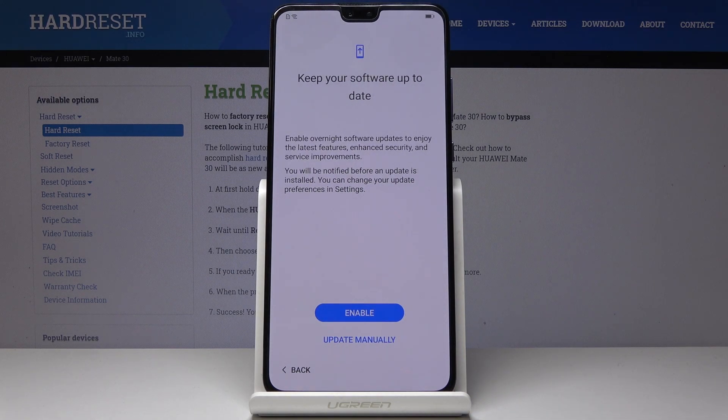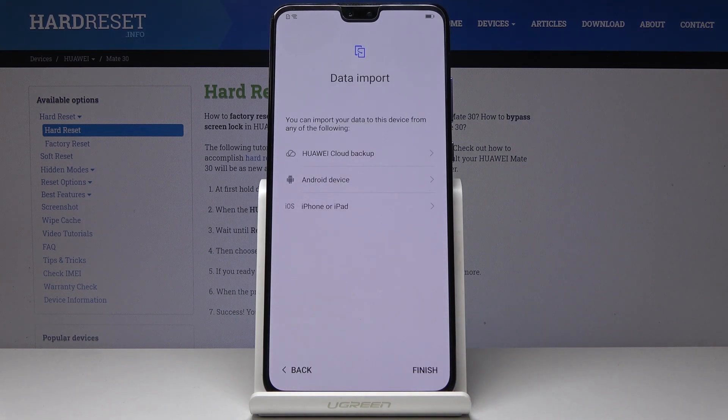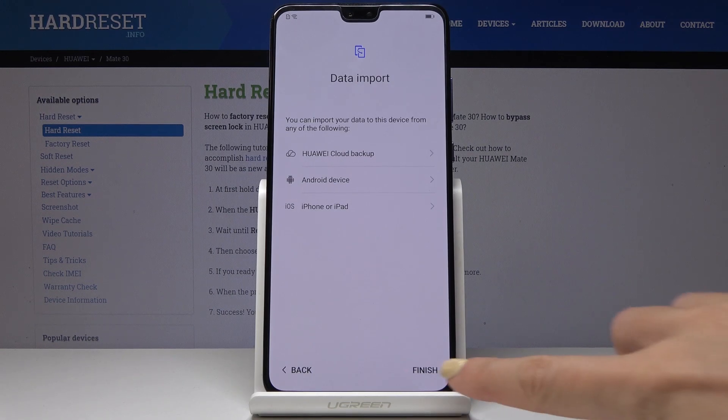Now you can also keep your software up to date — you can set it to active. You can also import data from your previous phone if you want to, but I would like to have it as a new one, so let me click on Finish.